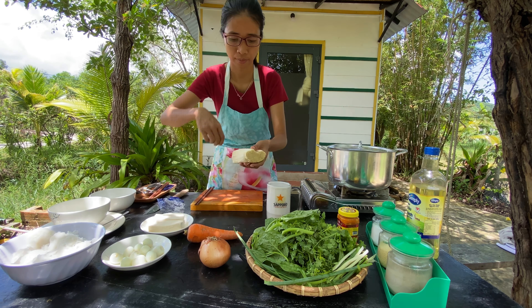I continue with the enoki mushrooms. Their roots are until here, so I just cut them off. We will leave them aside until we start eating.